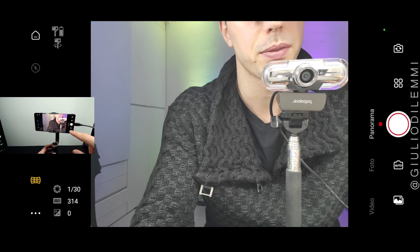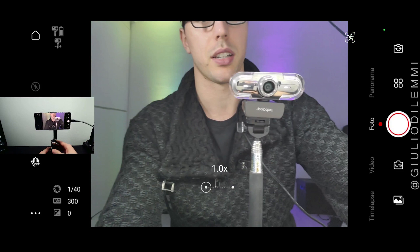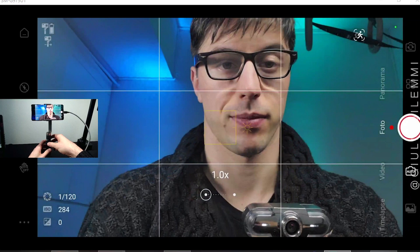If you press once, you can lock the target. Click again to unlock. Click twice to center the camera. Click three times to switch camera. If you want to take a picture, press in the center. If you want to take continuous pictures, hold the press.